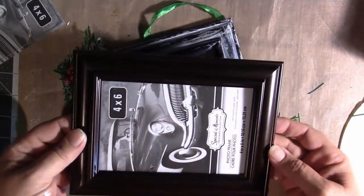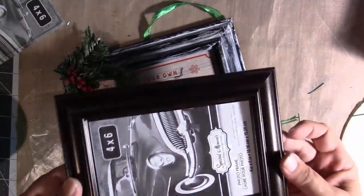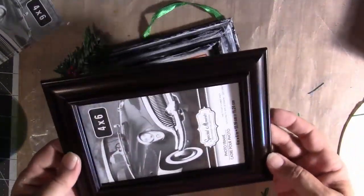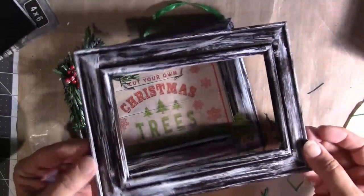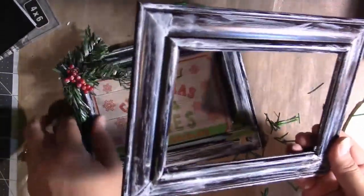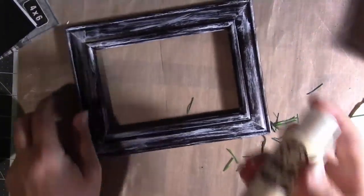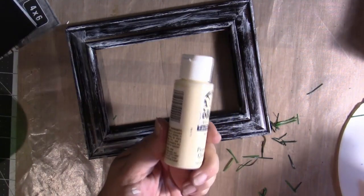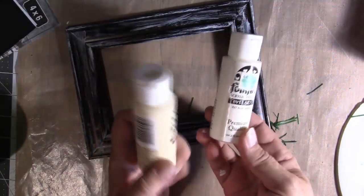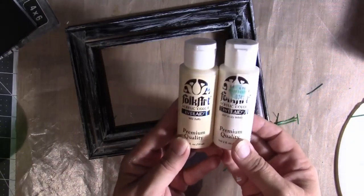They're four by six. And this is how they came — like a real dark, almost like a brown with some black in it and maybe some little highlights of like an auburn color. What I've done is distressed them. You just take it apart, pop everything out, put that aside and distress it. All I use to distress it is some acrylic paint. I kind of just mixed some paint that I had on hand — this is Folk Art acrylic color, taffy color, and then I used some ivory white. Inexpensive, cheap paint — you can get it at Walmart or any craft store.